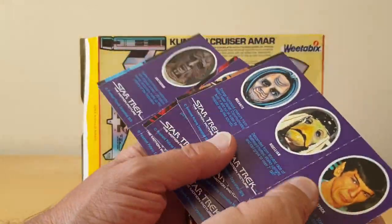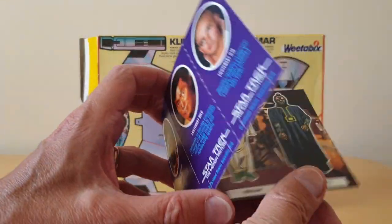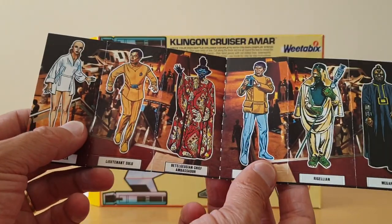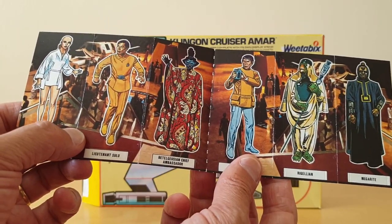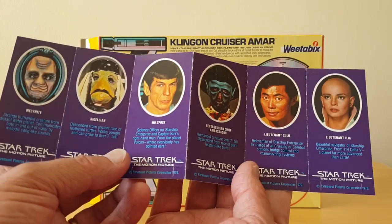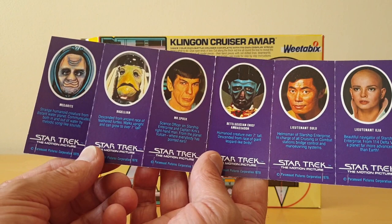So those are the packets. There were 18 cards to collect. They came in either packs of six or three depending on the packet size. On the front you have this sort of image which you can actually display against some of the scenes as well, and on the reverse you've got information about each of those characters.